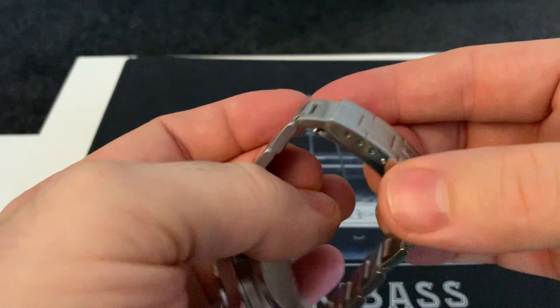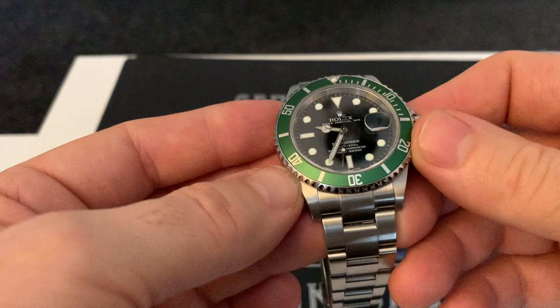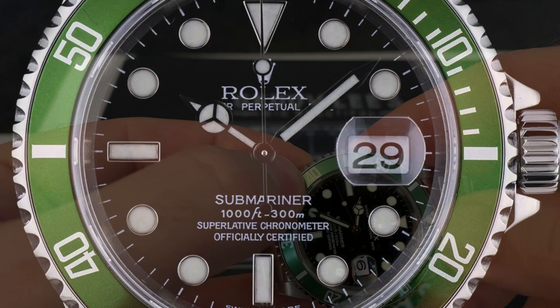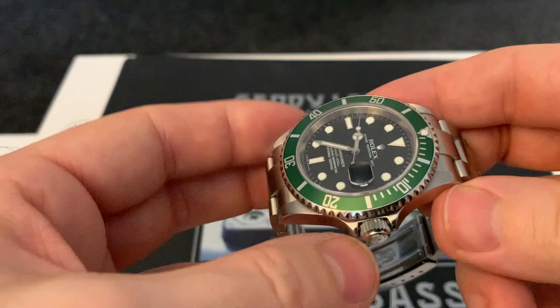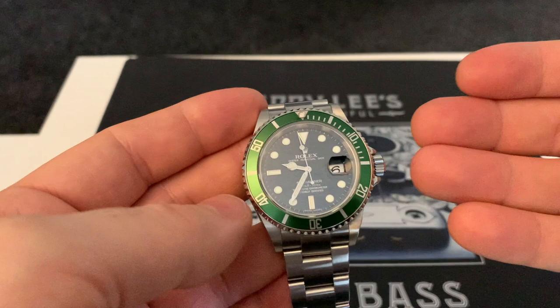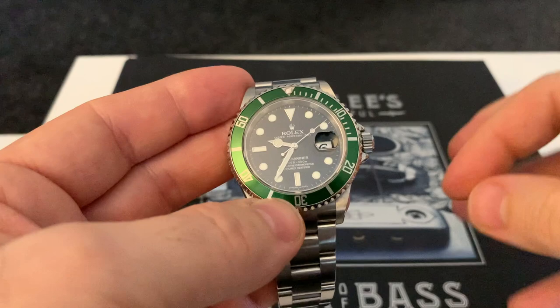Some of the differences within the Kermit range: if you have one of the early models — I believe it's the Y serial — you'd have what is called a fat four. This one doesn't have a fat four. If you were to have one, you can add several thousand pounds to the price, which is crazy. But these subtle details matter when all the watches look the same — that subtle difference can really bump up the price someone is willing to pay.